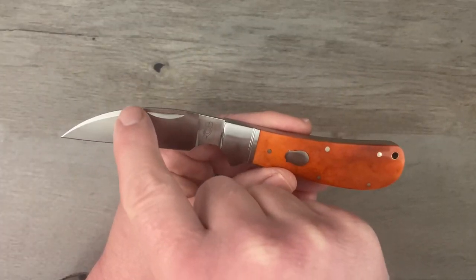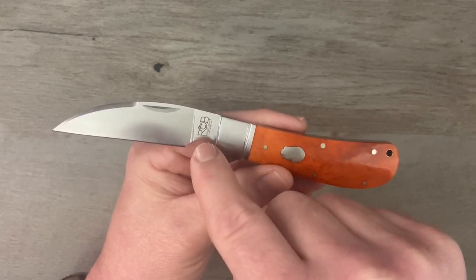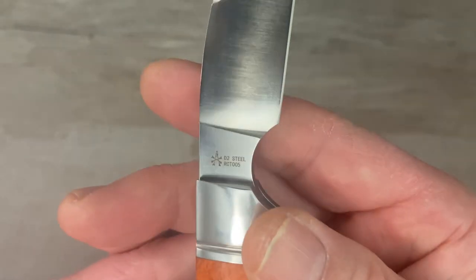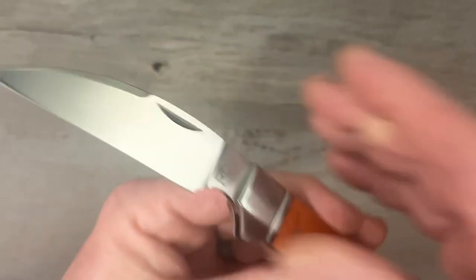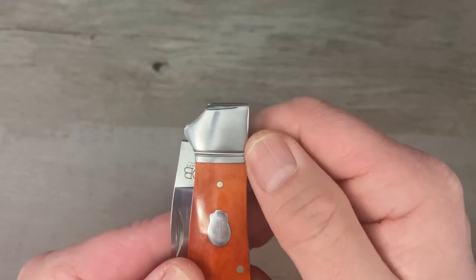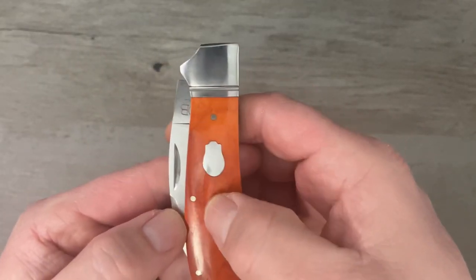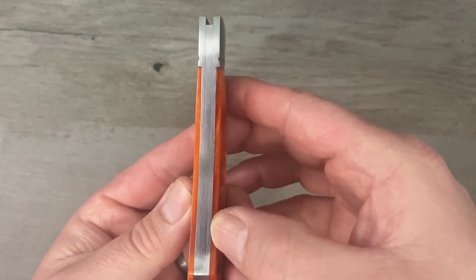We've got a Wharncliffe blade with a forward swedge on it and a great big finger choil on the tang. On one side we have RCB with the rose wrapped through it and it says Rosecraft Blades underneath. On the other side we have Andy's maker's mark — a crossbones — and this is D2 blade steel, which I absolutely love. We've got a brushed satin finish stainless steel bolster with a single thong, nickel silver pins, a stainless steel rosebud shield, a stainless steel back spring, and stainless steel liners.